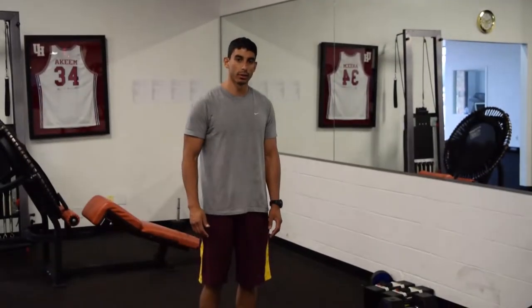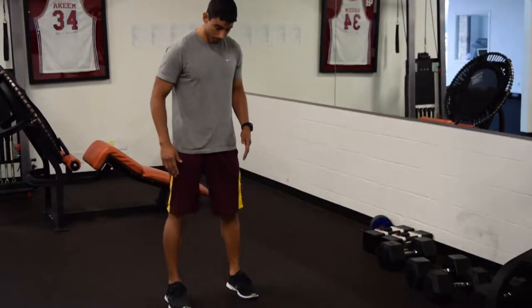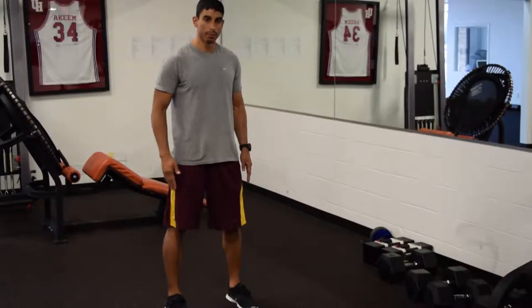Alright, in this video I'm going to demonstrate how to do the lunge exercise. The lunge exercise — you're going to start with your feet about shoulder width apart, and you're just going to be standing straight up.